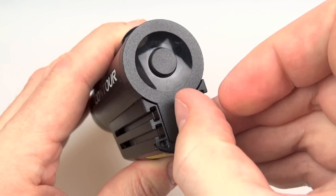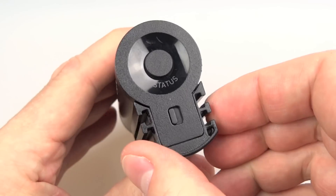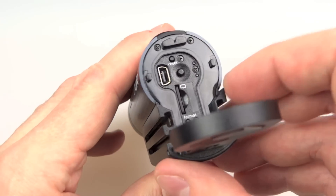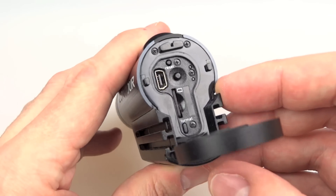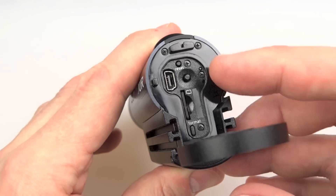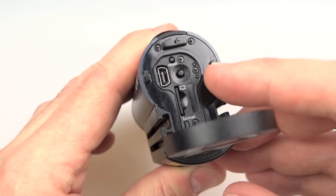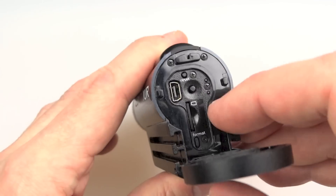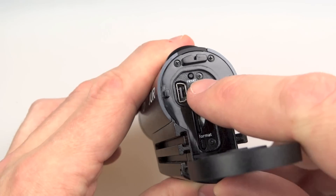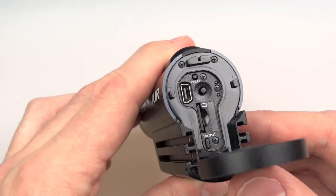There's a locking mechanism: flip it one way and the little red bit shines through, meaning it's locked and can't be opened; unlock it and the door slides open and springs down. Inside there's a micro SD card slot, a tiny format button for formatting the card inside the camera, a standard mini USB port for charging and data transfer, a button that activates the status indicators and laser, and a tiny reset hole if the camera locks up.